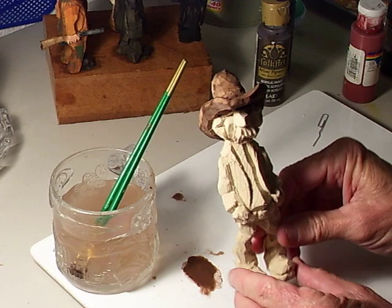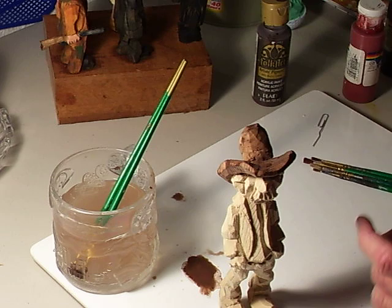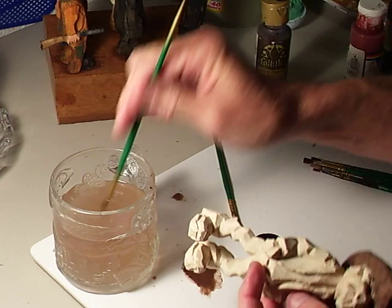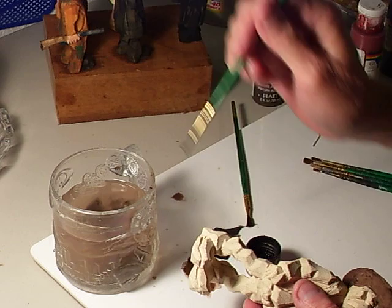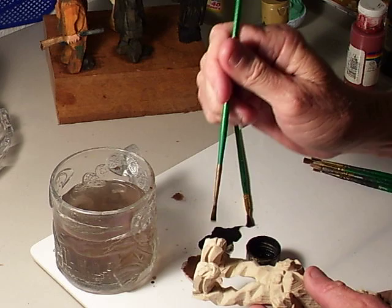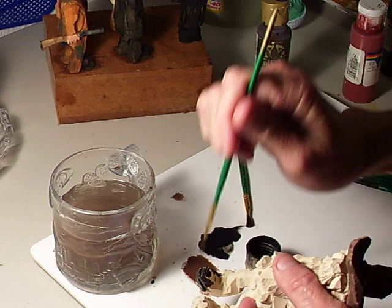Now I think I'm going to do the boots with a black. Here's my black, I'm going to go to that. Same thing as we see right here. Now, the black — you really need to, because it's such a strong color, you want to be sure to have plenty of water with the black, because it will go on too thick. It's such a dominating color, and even washing it down it's going to come on with a strong, dark color. So you have to be kind of careful with the black.